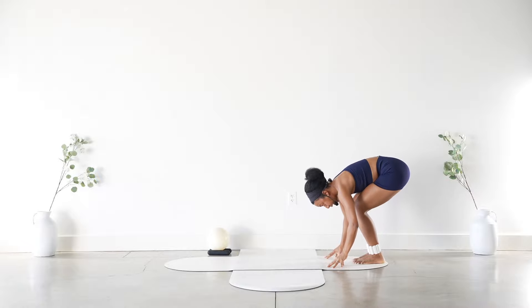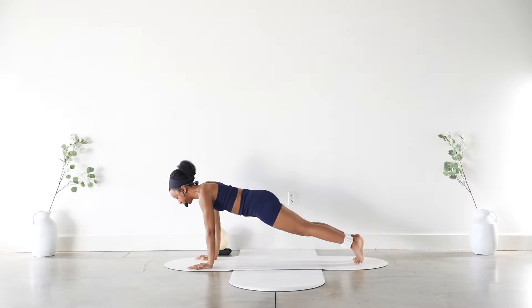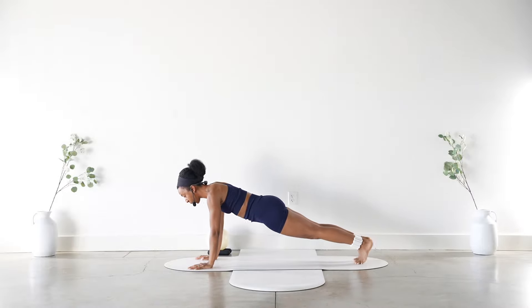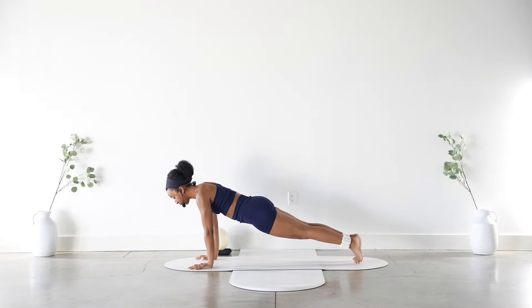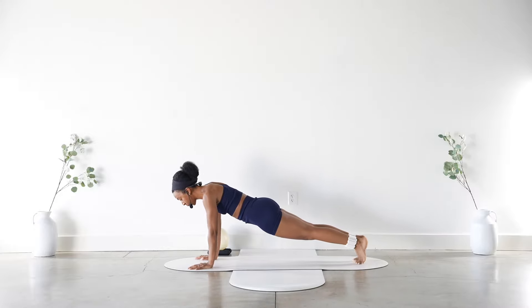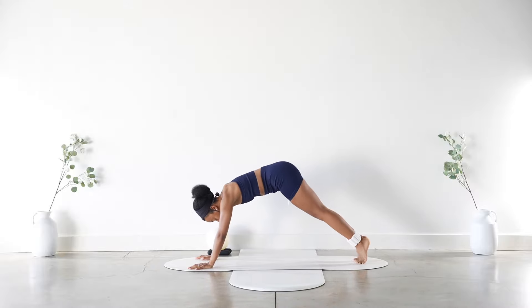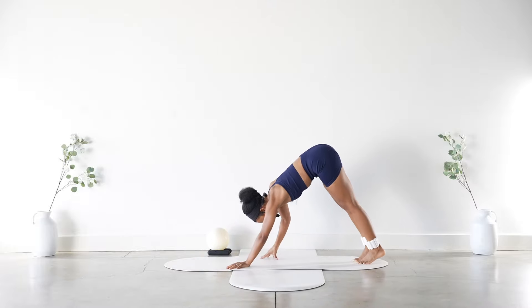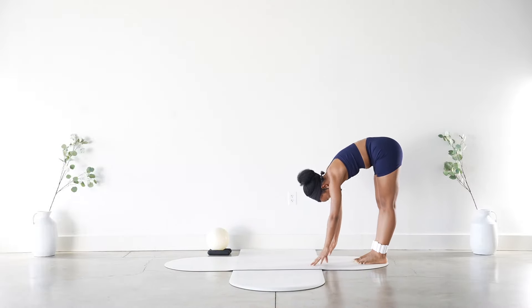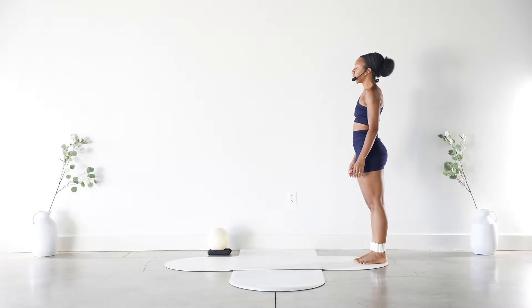From here, bend into the knees and walk your hands out to a high plank. We're just going to rock back and forth on the toes, pressing the heels back, then rocking forward. Core is nice and engaged. For three, two — and walk those hands up and back, roll it all the way back up.